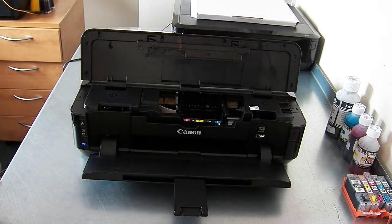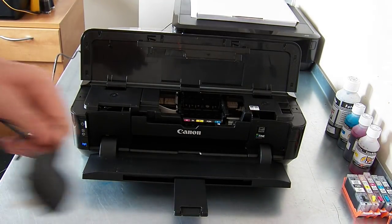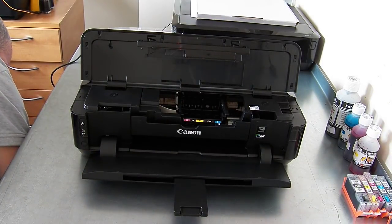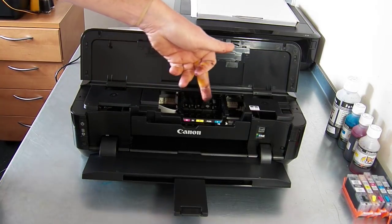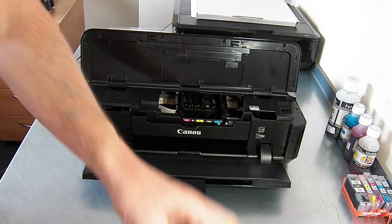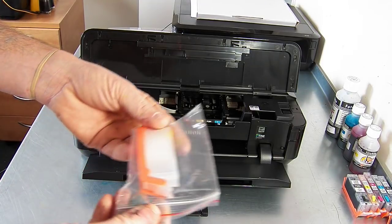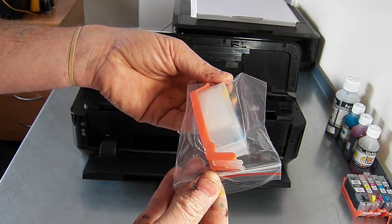The printer has come over to the middle. What I'm going to do now is just unplug the printer. The reason I've unplugged it is that after about five minutes the head goes into a sleep mode and the printer can fly off back over to the right-hand side when you don't want it to. So I'm just going to fill one cartridge and show you how to fill one cartridge.